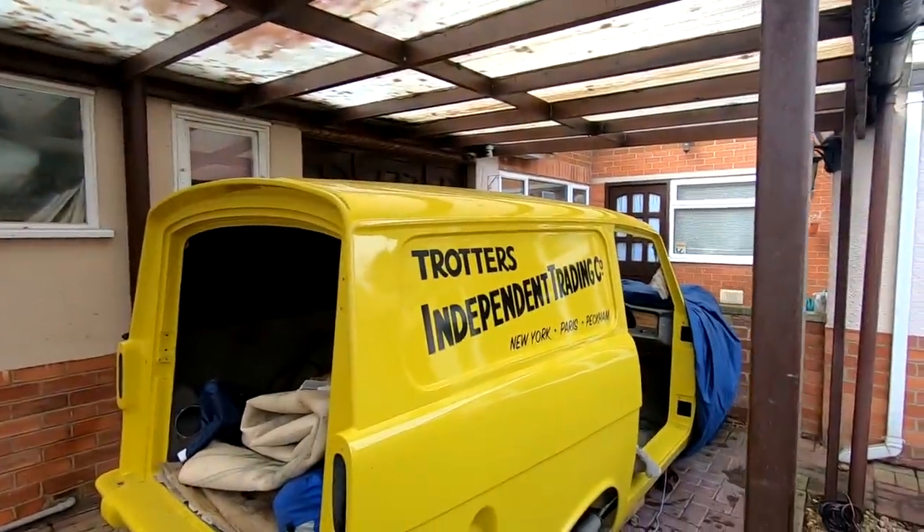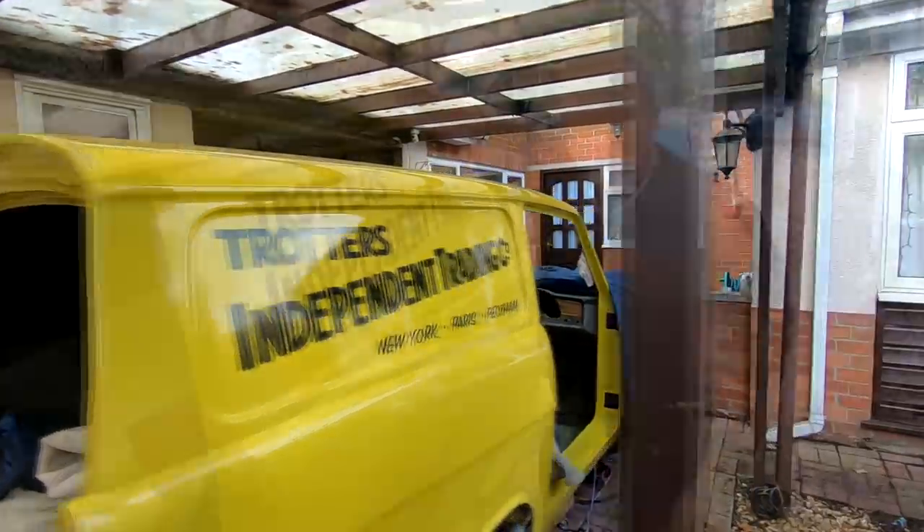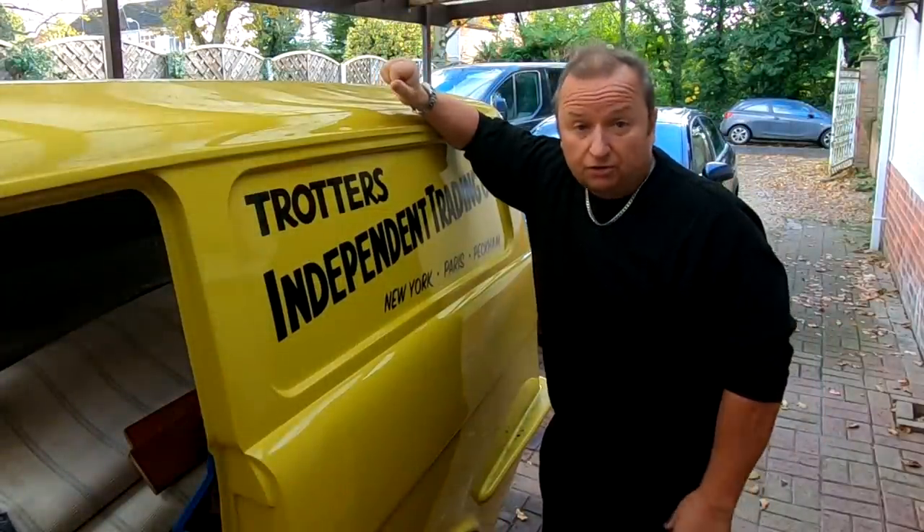Oh look, Rodney's turned up. What have you been doing, Rodney? I've just come to check you're doing this right. Of course I'm doing it right - look at that. He said it was going up in the middle - of course it's supposed to go up in the middle. And yeah, it's now looking like a trot van.